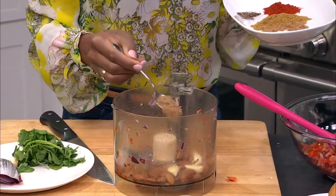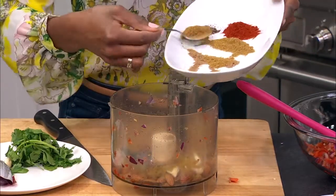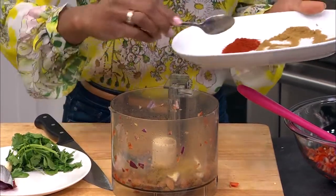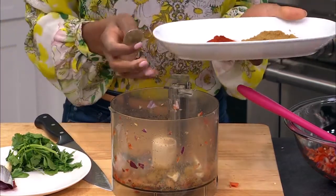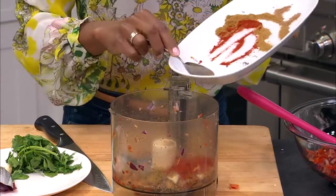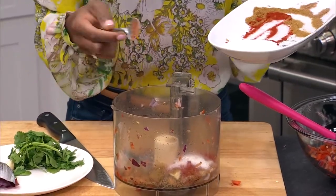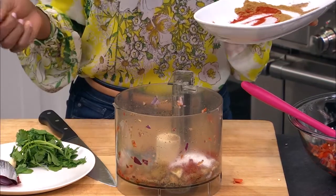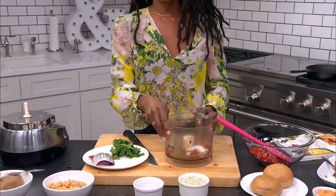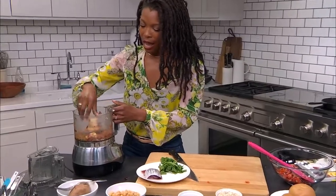Here we have some coriander — just full of flavor, these are really flavorful for burgers. Some cumin, which smells so good — cumin always makes me think of Mexican food. Then we have some black pepper, and of course smoked paprika to give it that nice smoky, savory flavor, and then some salt. I like to salt to taste, and it also depends on whether the beans you use are already salted or not. If they're already salted, use less than I'm using, and you can always add more as you go. So now all of our spices and almonds are in the food processor along with the garlic. Let's blend this up.